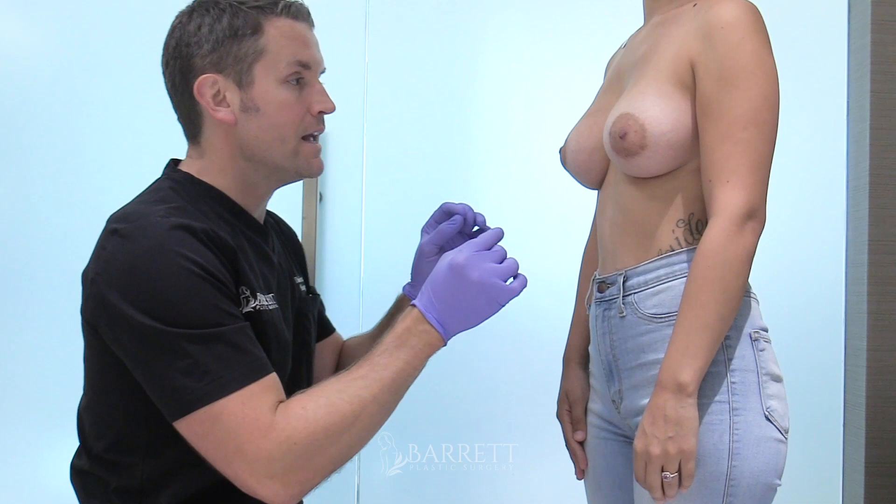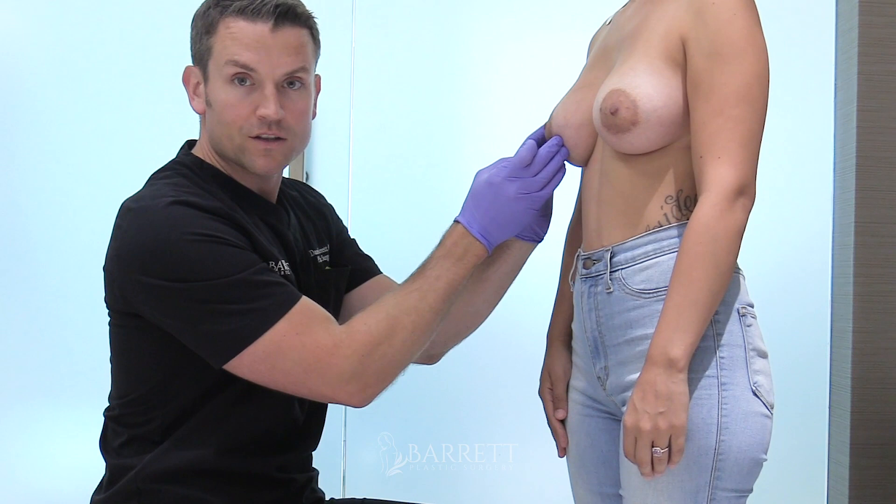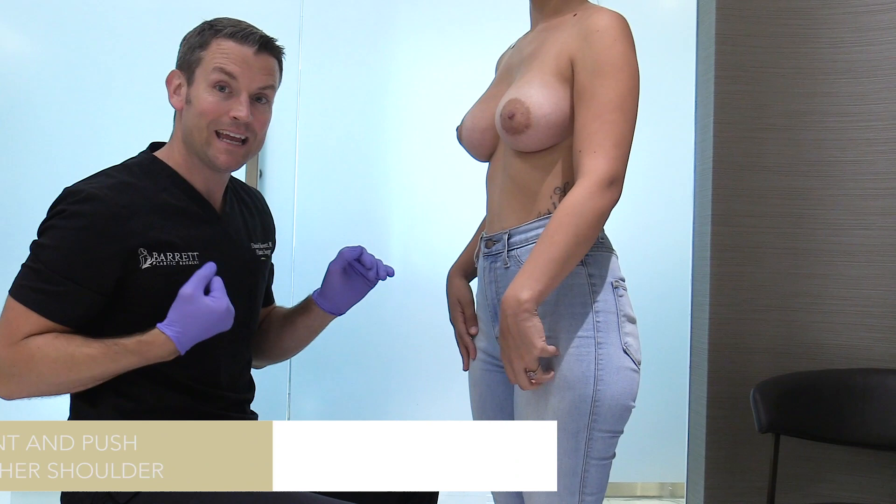For the past three months, she's been massaging the implants in a particular manner. Basically what you want to do is pinch the implant — not the breast on the surface — because if you're pinching the breast it's just going to hurt. So what you really want to do is pinch the implant on the bottom and push it towards the other shoulder. You want to do that with your ipsilateral hand, which means the hand on the same side as the breast. And you see how the implant rises up?